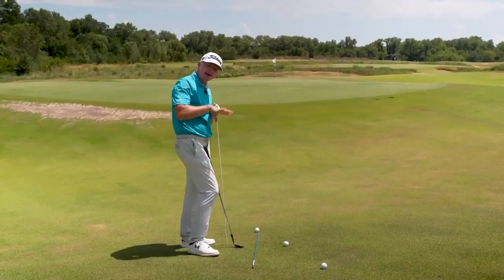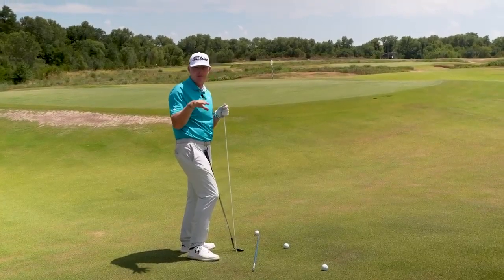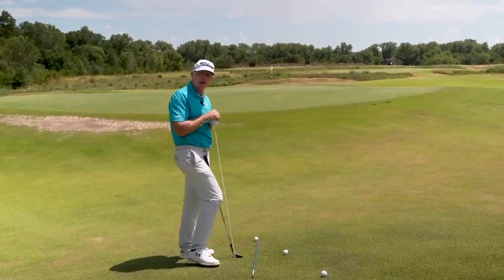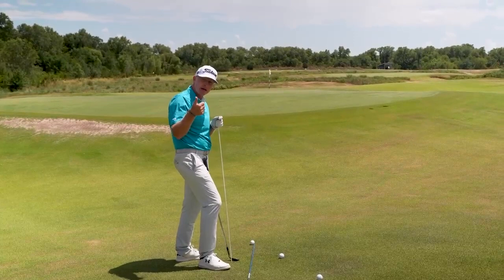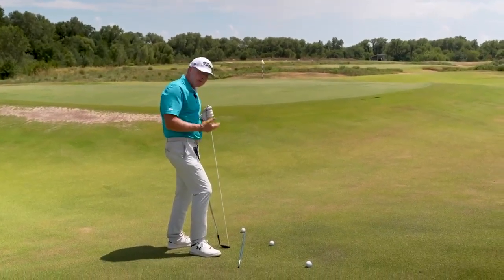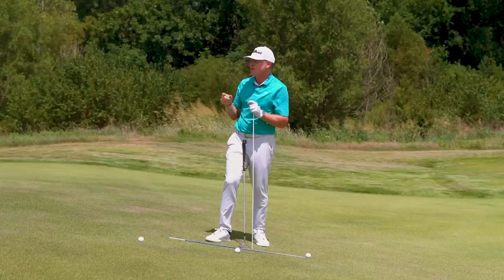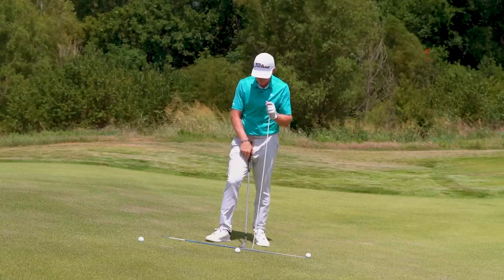I'm going to teach you how to dominate downhill pitch shots. With the assumption that your regular pitching game from level or flat-ish fairway lies is solid — meaning you can make relatively solid contact most of the time and you're not catching them fat or thin — this should be a variation that's relatively easy for you to both understand and perform.